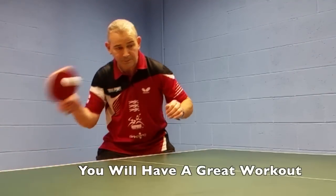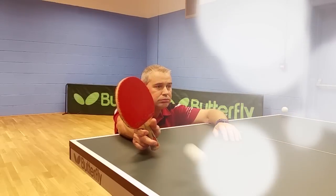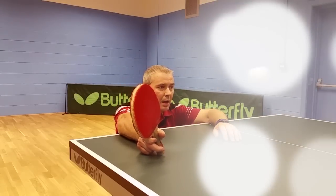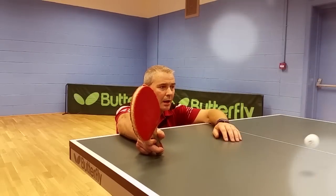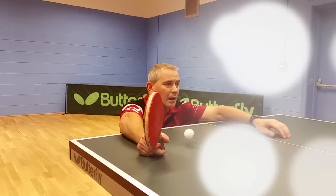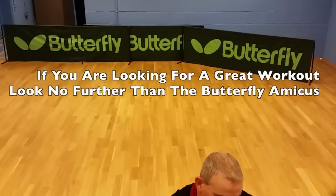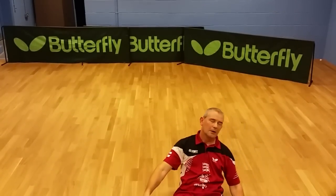Over the past few years, Aerobic Table Tennis has used many different robots. We can say, with confidence, that the Amicus is the best robot we have ever used. We recommend the Butterfly Amicus robot. If you are looking for a great workout, look no further than the Butterfly Amicus robot.